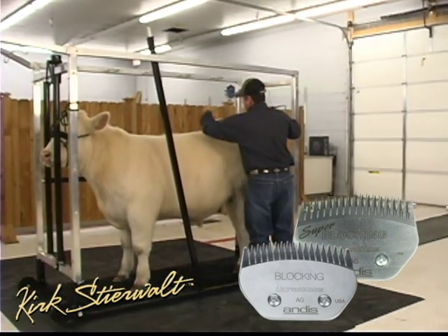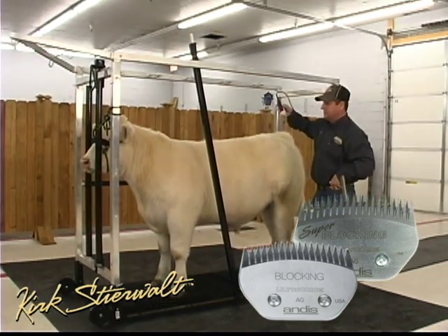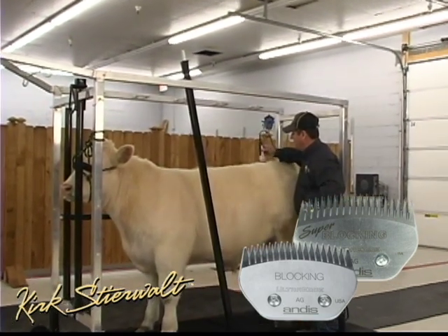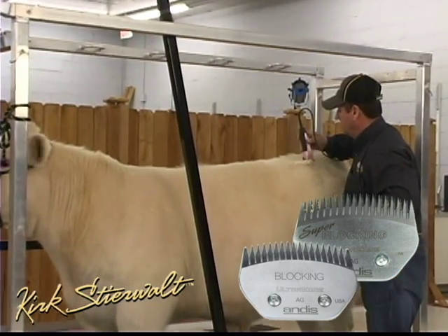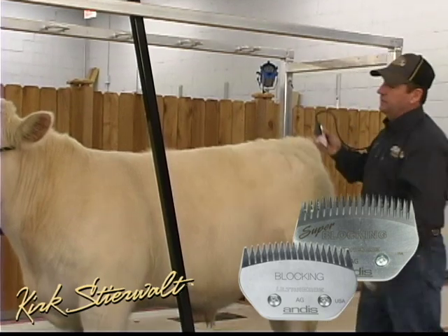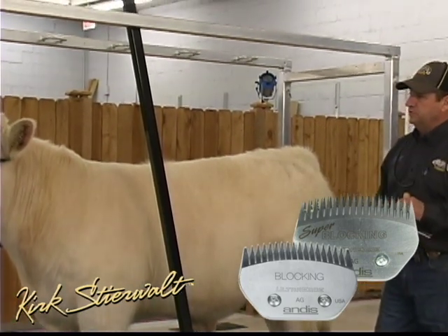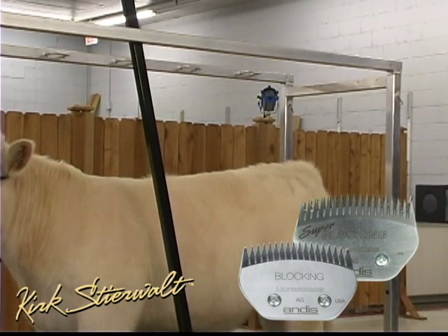When we're cutting hair, don't underestimate these blades because they will cut as fast as your hand will move. These are mainly for freehand clipping — mainly used when you're trying to sculpture and shape the animal. That's one blade that you need.